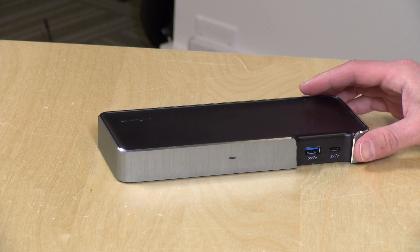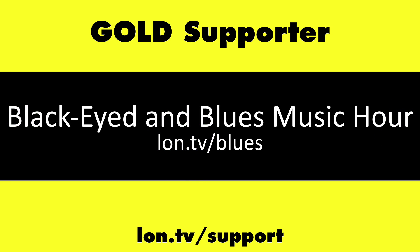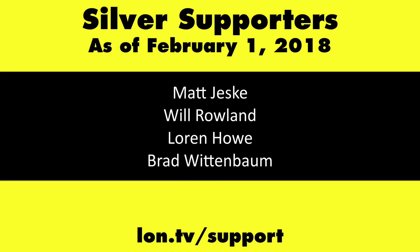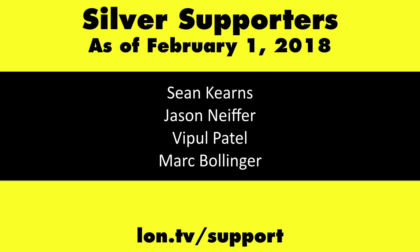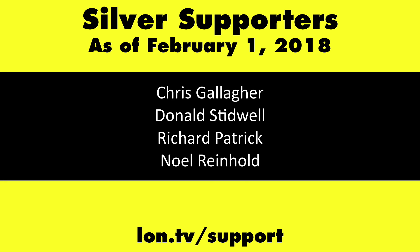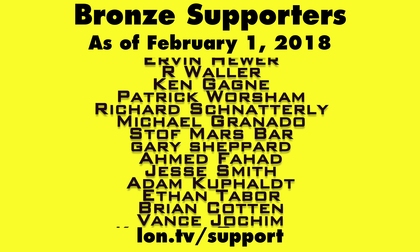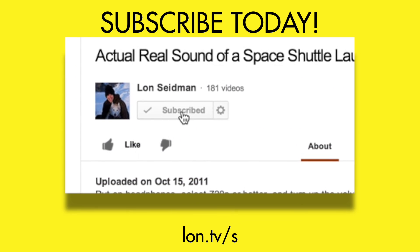That's going to do it for this look at the SD5200T from Kensington. This is Lon Seidman — thanks for watching. This channel is brought to you by the lon.tv supporters including gold level supporters. If you want to help the channel, you can contribute as little as a dollar a month. Head over to lon.tv/support to learn more, and don't forget to subscribe.